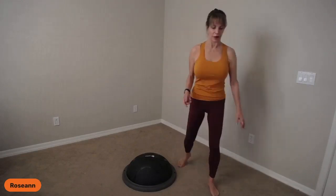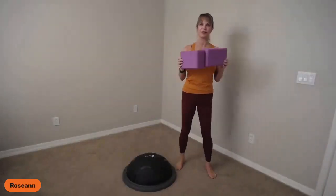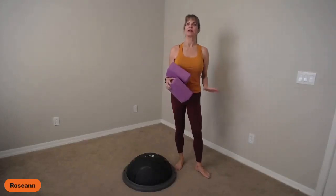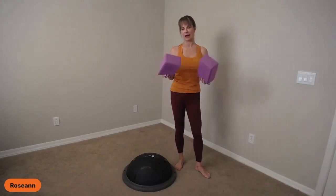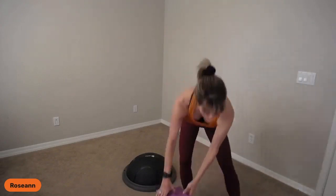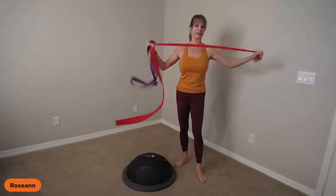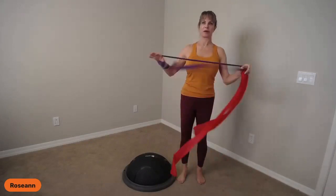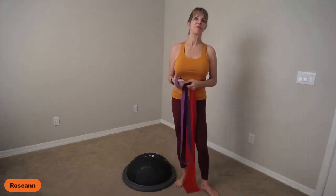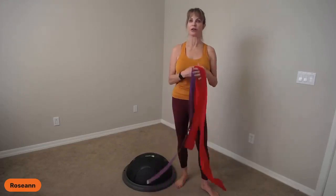Besides the Balance Trainer, I'm going to ask you to grab some yoga blocks. If you don't have yoga blocks, I used to tell people during COVID to use two toilet paper rolls — just something that can bring the ground up to you. You'll also be using either a stretchy strap, stretchy band, flex band, or a yoga strap. I've got this one already looped together, but you can unloop it. Keep them handy.